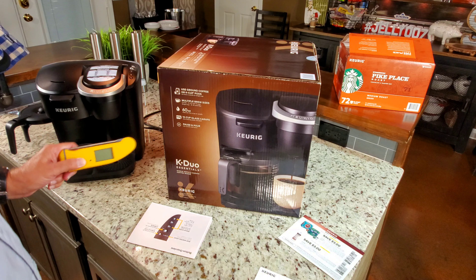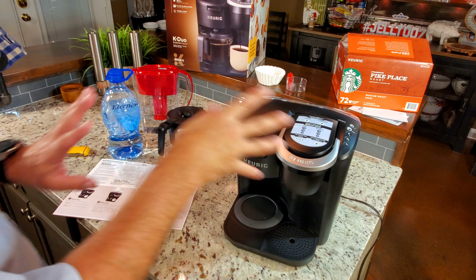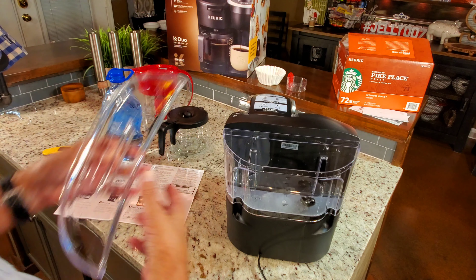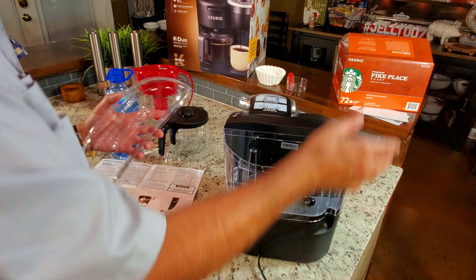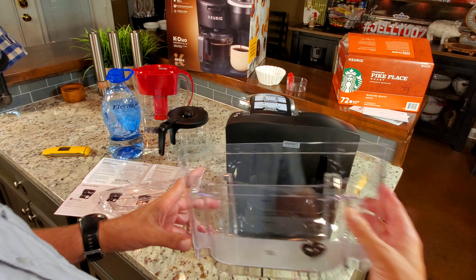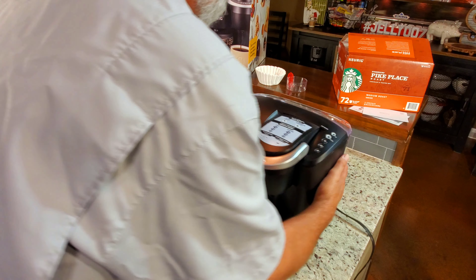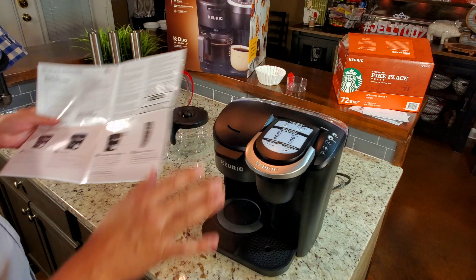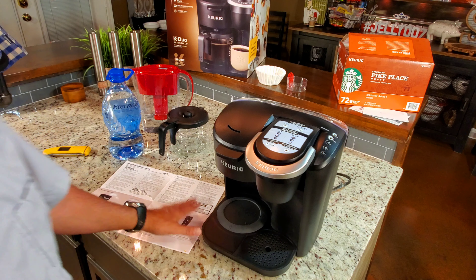I'm going to do the cleaning brew — the first one you have to do — get it ready, and then we'll brew some coffee and take some temps on what temperature the carafe and cup reach. Before I started filling it with water I wanted to show you the back side: it's straightforward. You can fill it from a water jug here, or lift the reservoir straight up to fill it at the sink, then bring it back and put the lid on.